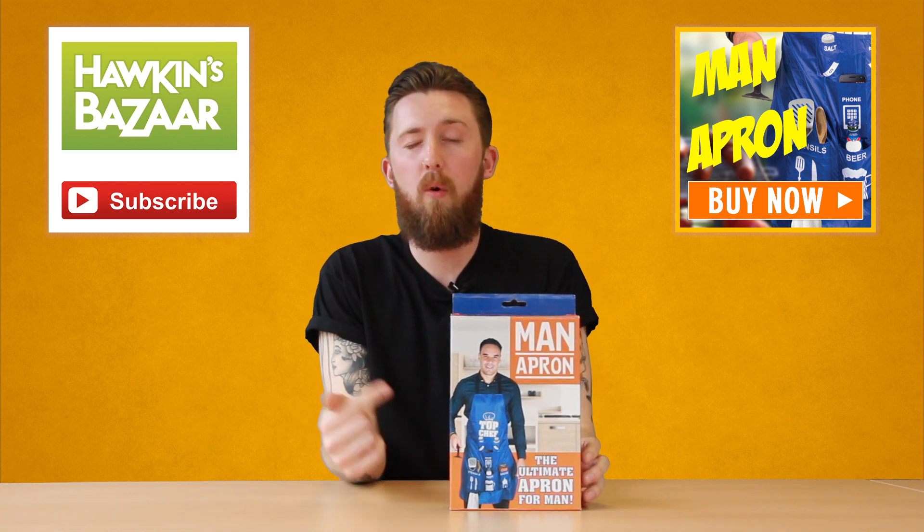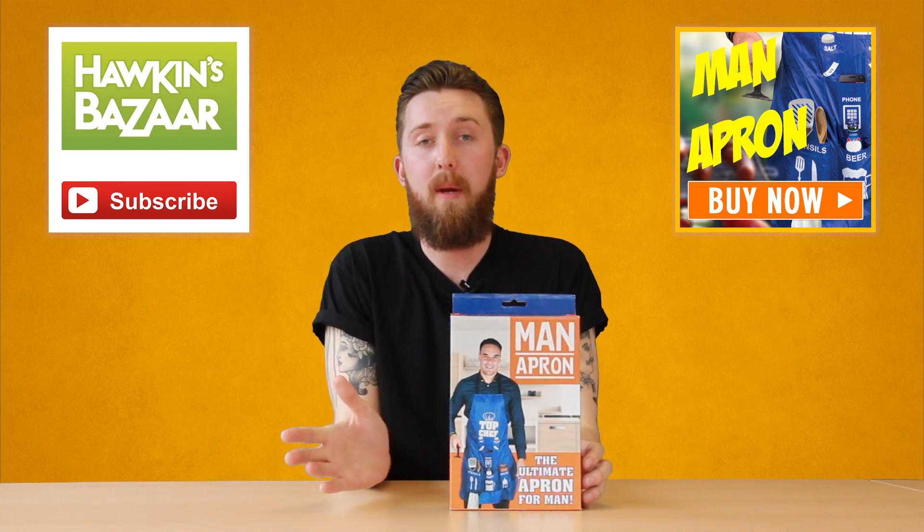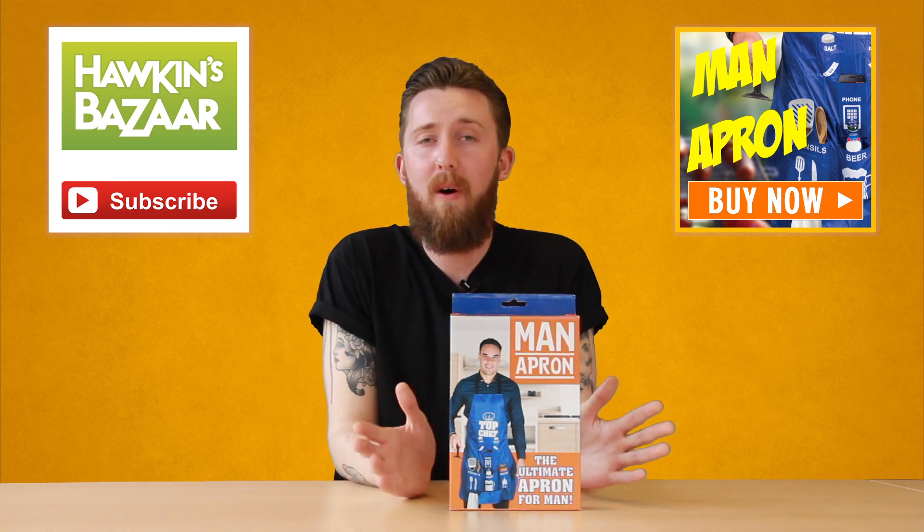First things first, worth pointing out: although it is called the man apron, other people can wear it — women, children, anyone's welcome to have a go.